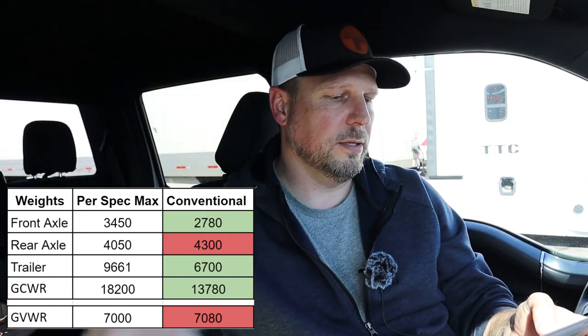My truck as designed has a front gross axle weight rating of 3,450 and a rear of 4,050 — combined 7,000 pounds for the vehicle. That's important. With the conventional hitch, my front axle was 2,780 and my rear was 4,300 — that's 250 pounds over my rear axle limit. My total combined weight for both truck and trailer was 13,780. The trailer itself was 6,700 pounds. So with the conventional hitch, my rear axle was over by 250 pounds. I don't tow like that, but it gives us a baseline.